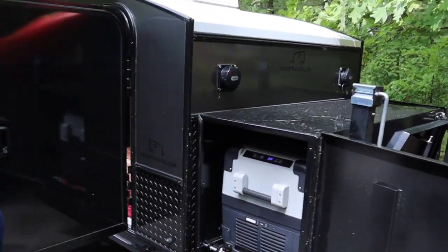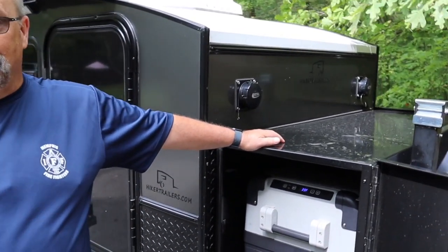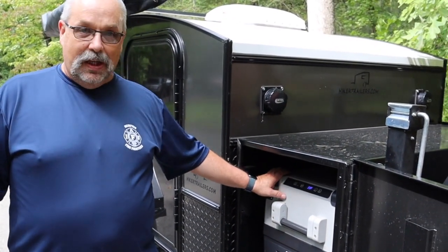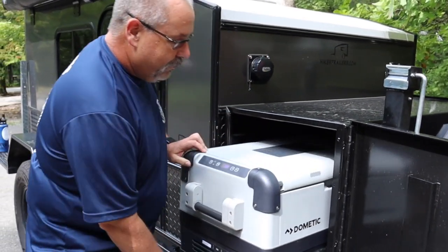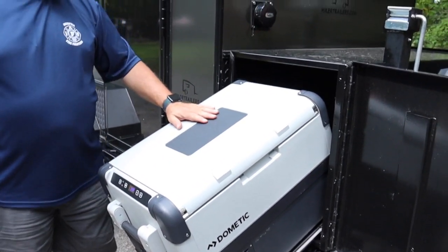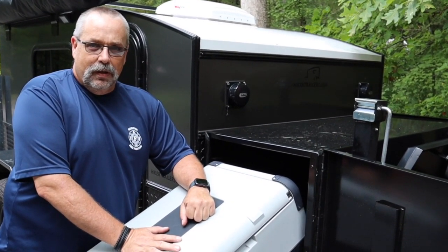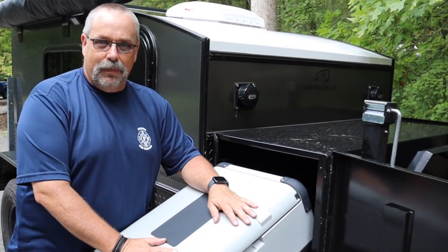Well, we got a couple of things that are different than your standard Xtreme Off-Road. The first one is going to be this big box up here on the front, which has got a 50-liter Dometic — or a Dometic 55, I think is what it is. It's the biggest one that will go in here, and it comes out of the cab and drops down. Because I put this thing in here, we changed the electrical system around a little bit to make it easier on me when I'm setting up at a campsite.